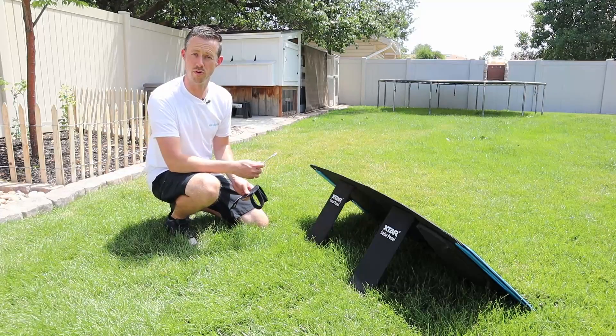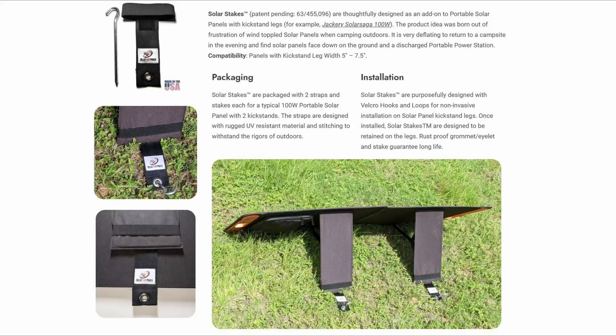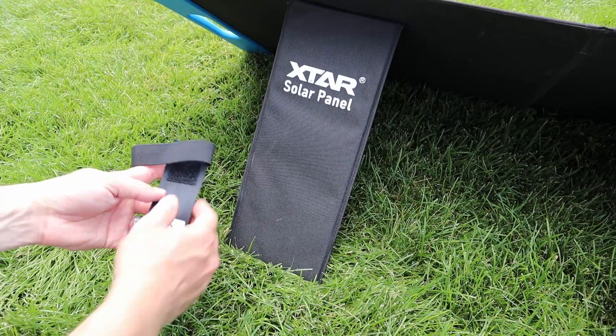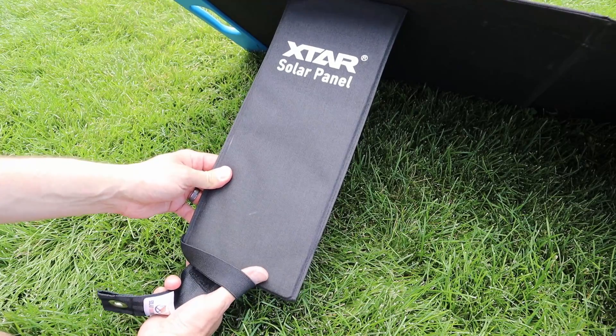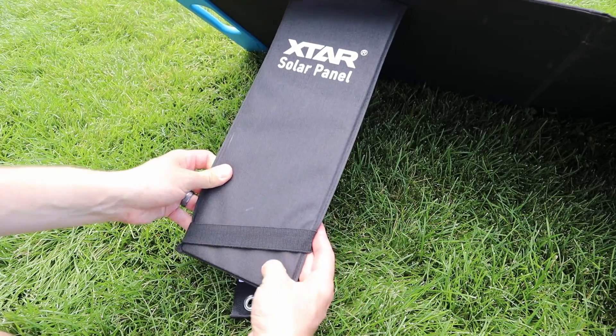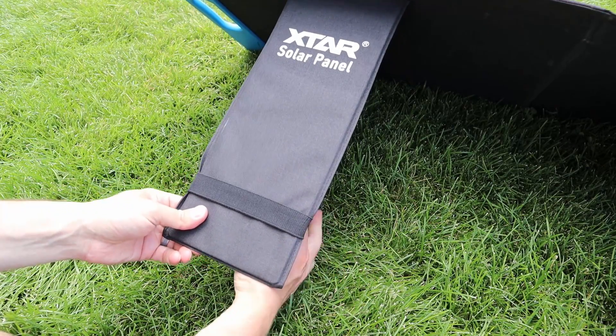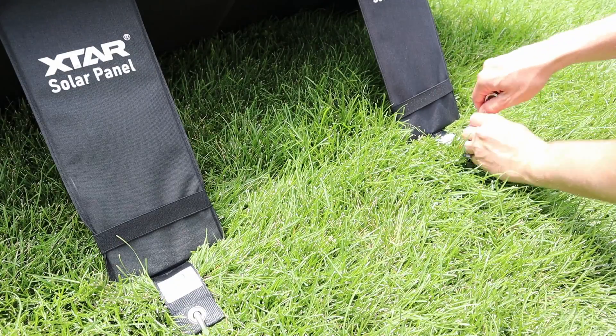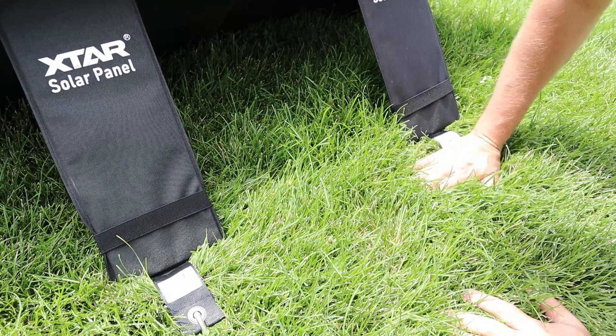Now I was recently introduced to a product to solve one of these problems. This product is from Solar Pivot Power — these are their solar stakes. They're made in the United States and you get two of them in a package. They're designed to attach to the back of the solar panel on the kickstands, and they come with aluminum stakes that go into the ground to anchor your solar panel so when the wind comes up it doesn't blow around camp.